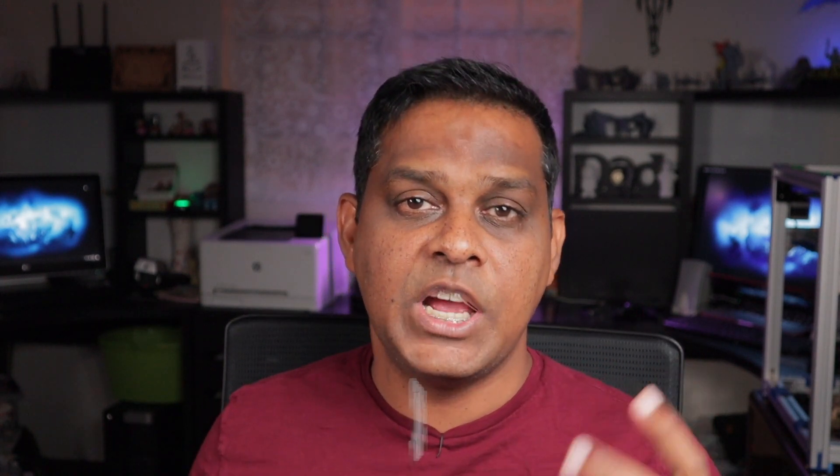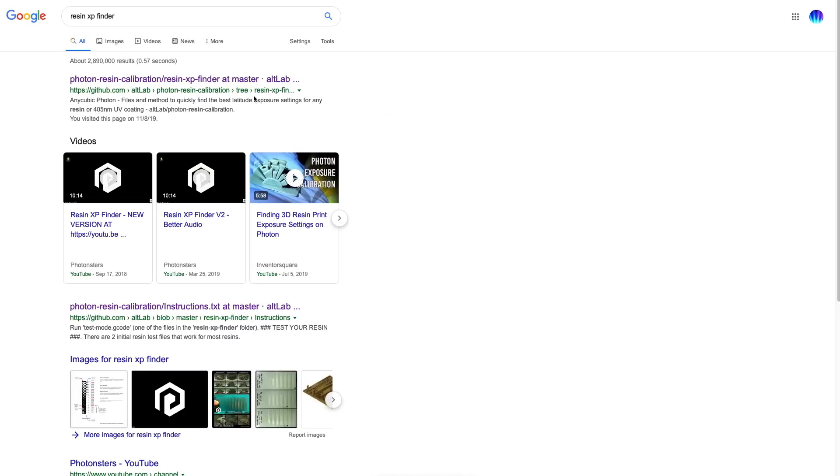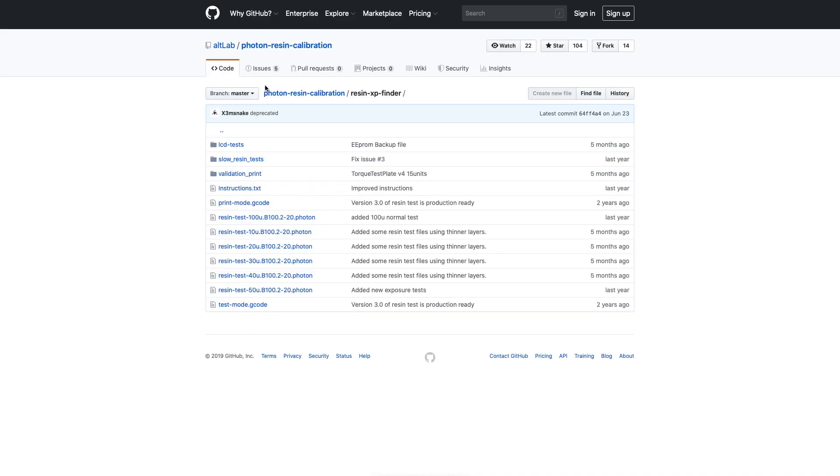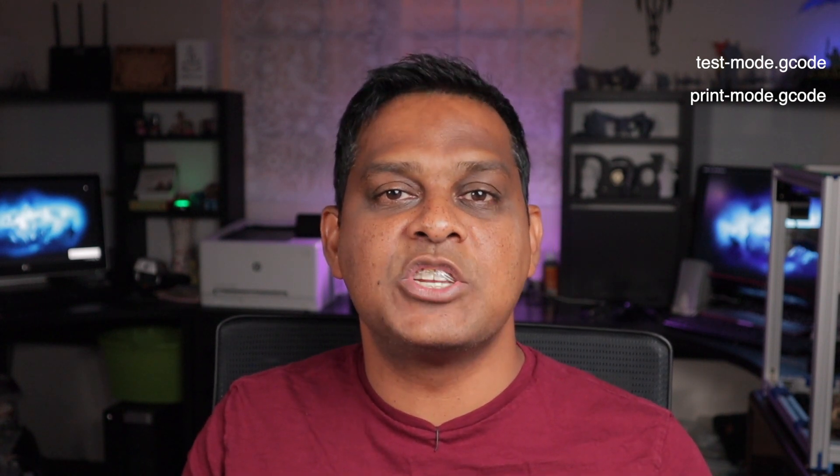So here is a list of the three files that you will need when you have to actually perform this test. How do we actually run this test? Well, what we need to do is we need to download some test files from GitHub and it's called the Resin XP Finder. What this does is it helps you to find the exposure, hence the XP, for your resin. I will be placing a link to the GitHub files in the description below where you will be able to download these three files that are critical for us to get this test done. The names of the files will be testmode.gcode, and this is the one that actually disables the build plate from moving back up and down. Print mode, which will re-enable the build plate from moving back up and down. And the third file is the important one that actually runs the test.